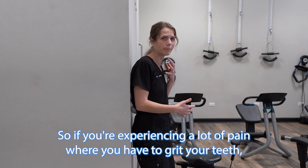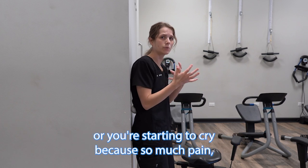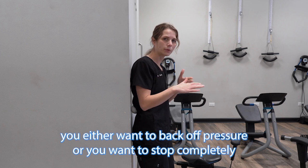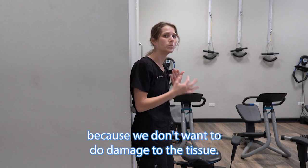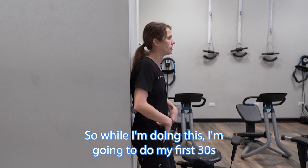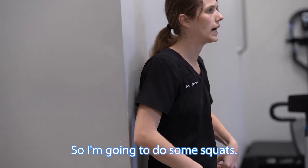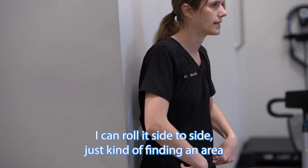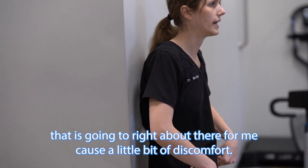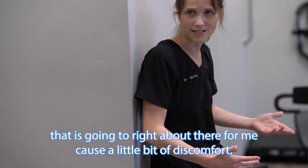If you're experiencing a lot of pain where you have to grit your teeth or you're starting to cry, you either want to back off the pressure or stop completely, because we don't want to do damage to the tissue. So I'm going to do my first 30 seconds of finding the area of most discomfort — doing some squats, rolling it side to side — finding an area that causes a little bit of discomfort.